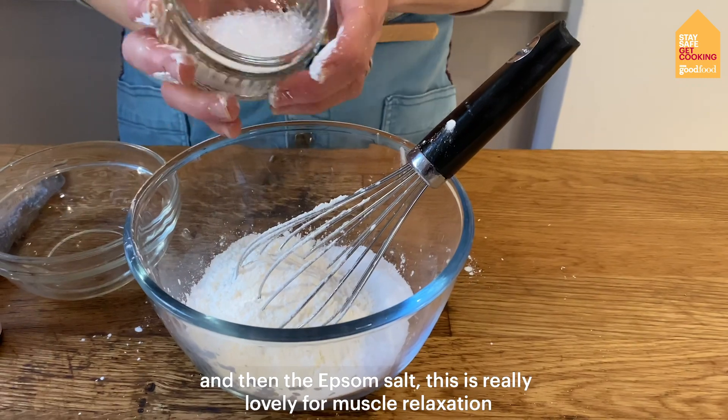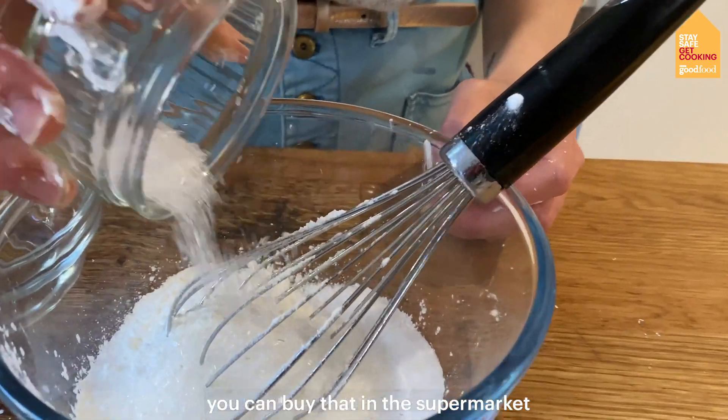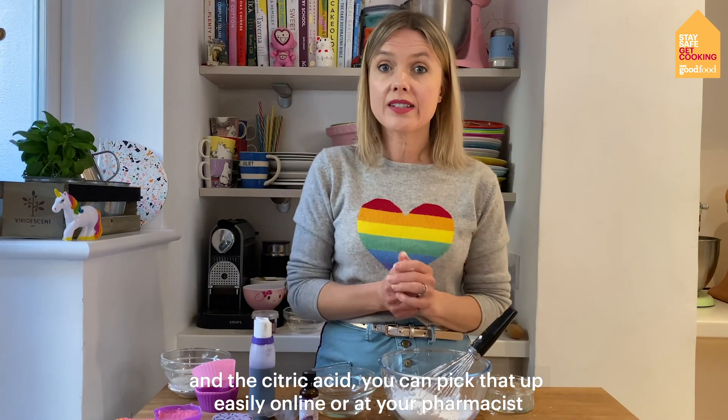And then the epsom salts. Now this is really lovely for muscle relaxation — you can just buy that in the supermarket. And the citric acid you can pick up easily online or also at your pharmacist.